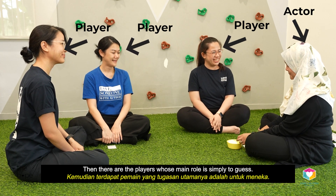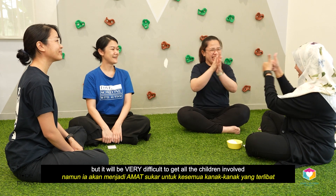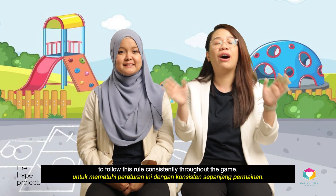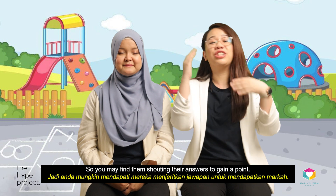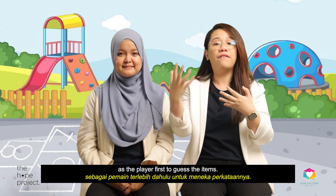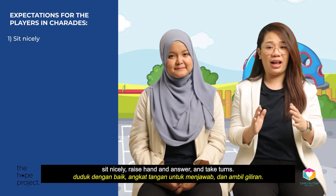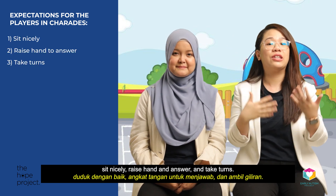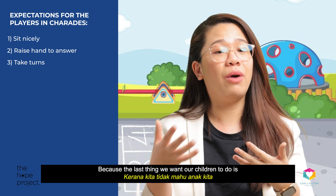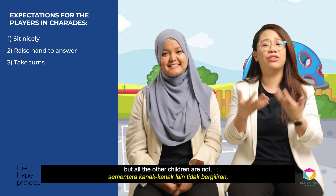The players' main role is simply to guess. Sometimes the take-turns rule is enforced, but it can be very difficult to get all children to follow this rule consistently throughout the game — you may find them shouting their answers to gain a point. We typically teach children to play as the guesser first. The main expectations are straightforward: sit nicely, raise hand and answer, and take turns — only if applicable — because we don't want children getting upset by trying to take turns while other children are not, thus causing them to lose the game repeatedly.